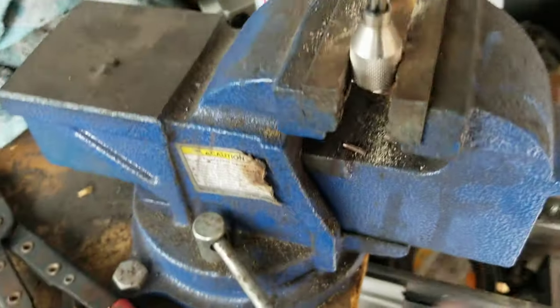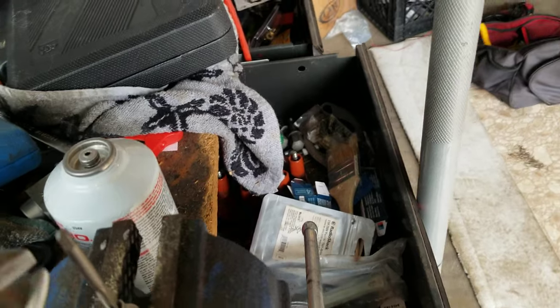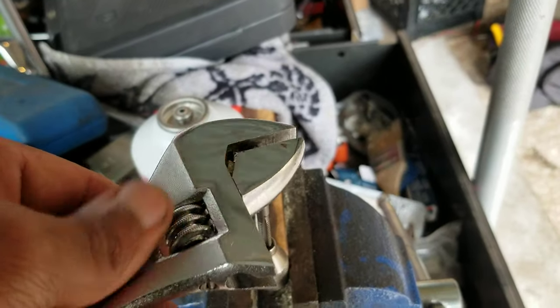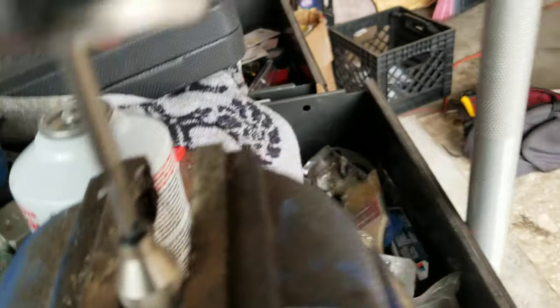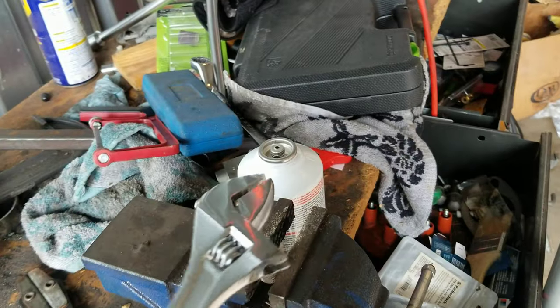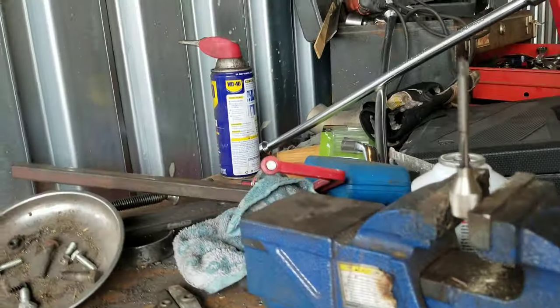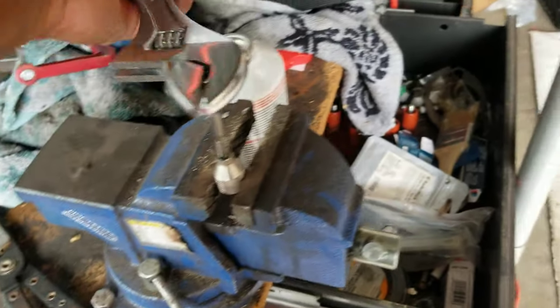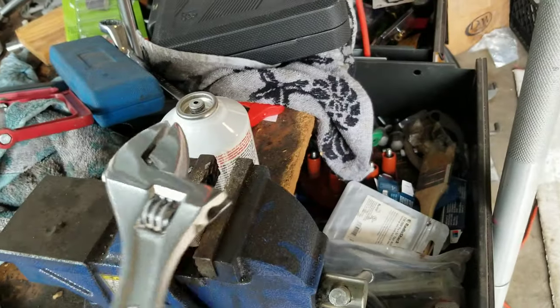I've got the lever head in a vise so it won't move, and the tap is in. I'm using an adjustable wrench since I can't find my proper tap handle. I put a little bit of grease on the tap, then go in about two or three turns and come out one turn, keep doing that - in three, out one - until I'm all the way through. The grease catches the metal shards as I go through.